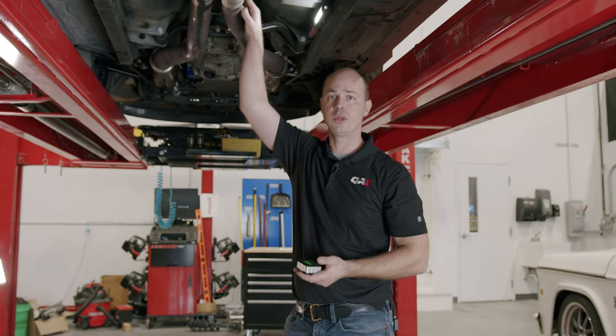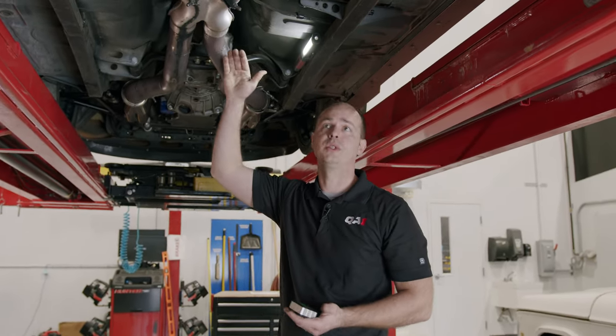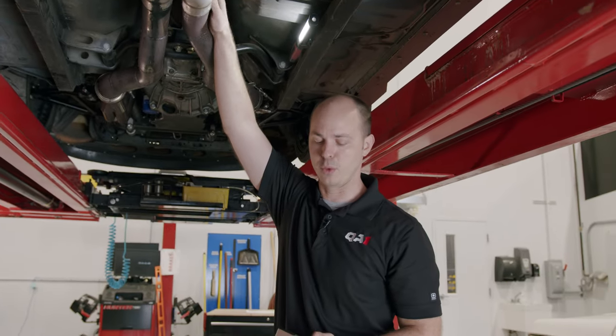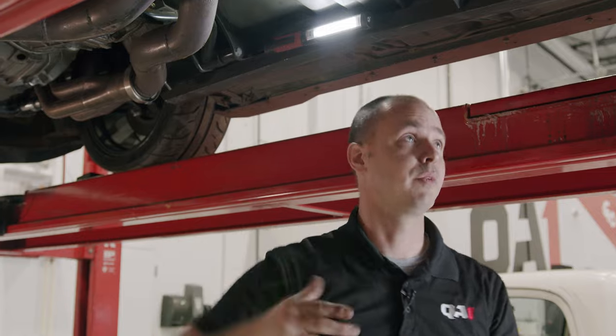Now, if you've got a machined slip yoke, you can use that as well. On this car, we just don't have access to it with the exhaust running underneath and it's pretty tight up against the floor pan. So we've got our angle and we'll go to the rear end.